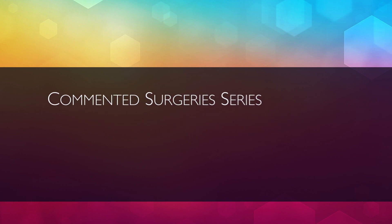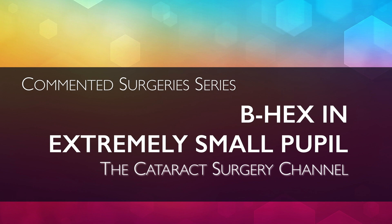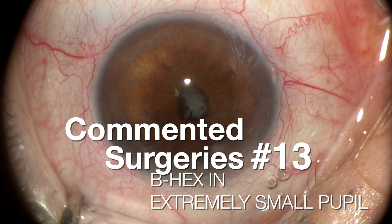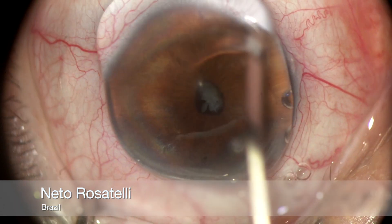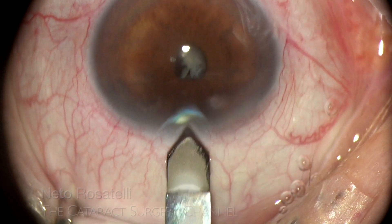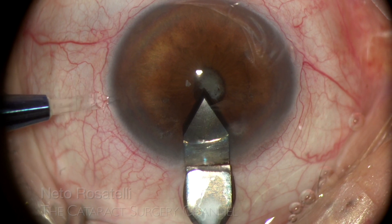Hello, my name is Netto Rosatelli and welcome to the Cataract Surgery channel. This commented surgery shows a case with a very small and slightly fibrotic pupil, with pupillary adhesions and an anterior peripheral synecchia due to trauma. The case was approached using the B-hex pupil expander in a bimanual insertion technique, allowing for easier and automatic pupil engagement in very small pupils, without resorting to pupil stretching.